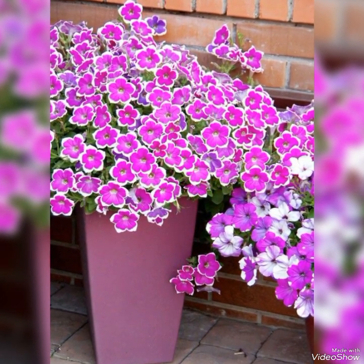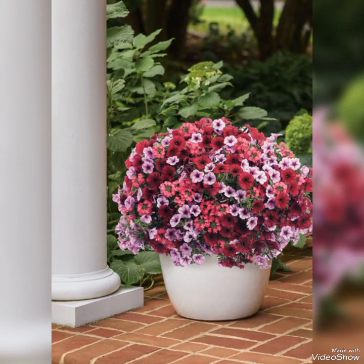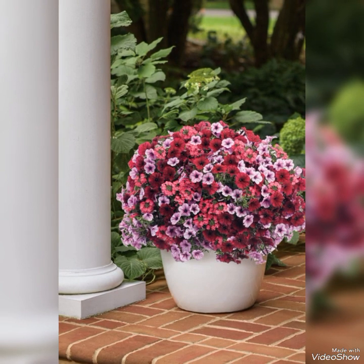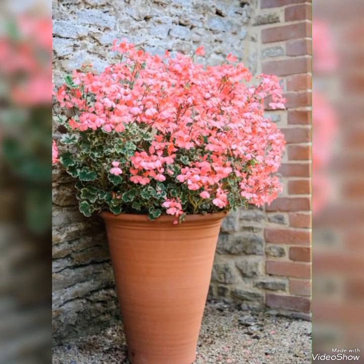Selecting a neutral tone for your container helps bring out the unique natural beauty and color of flowers. Hanging containers are also a simple way of adding beauty to your small gardens in easy and amazing ways.